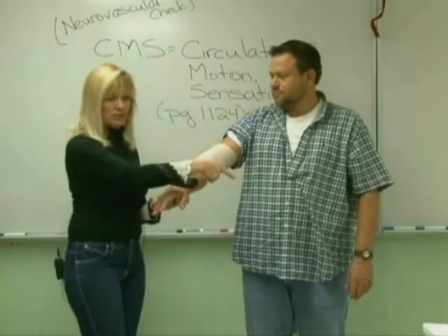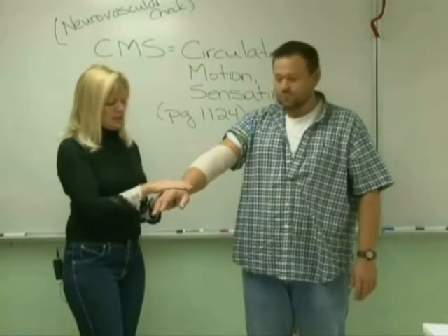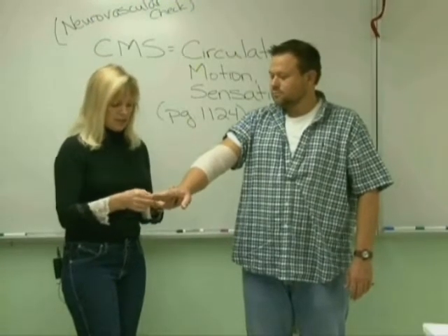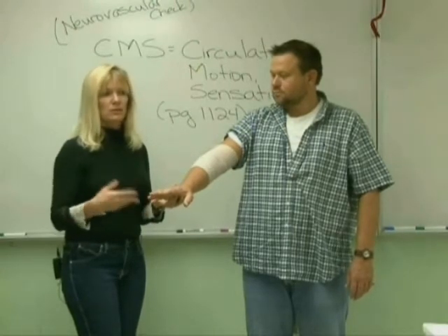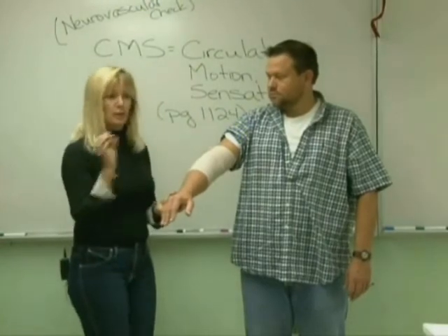If it was weak and thready, I would check his other side to see if that was weak and thready also. Then I am going to check for capillary refill. I'm going to pinch the nail bed, and he has a brisk capillary refill, which means it refills within two to three seconds. So now I'm ready to go ahead and chart on that.